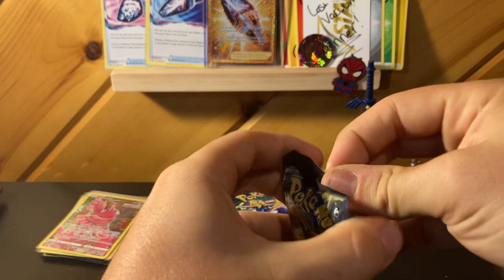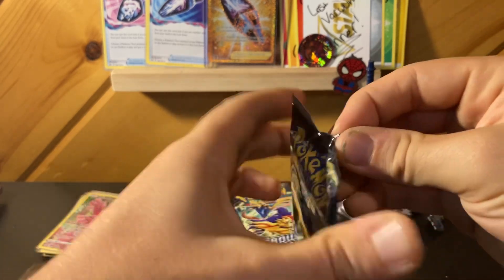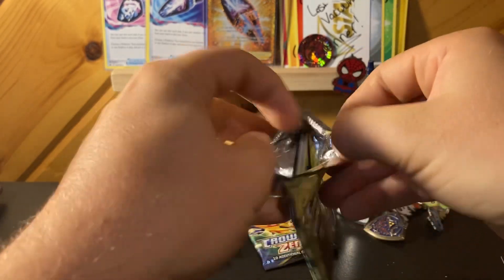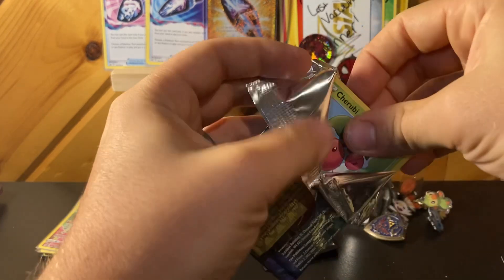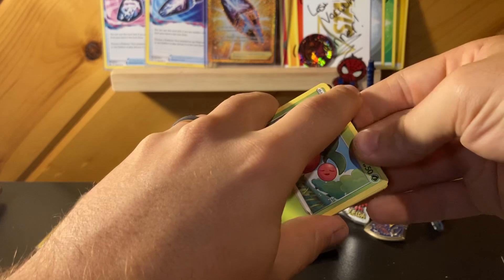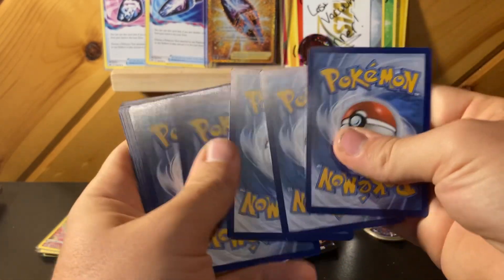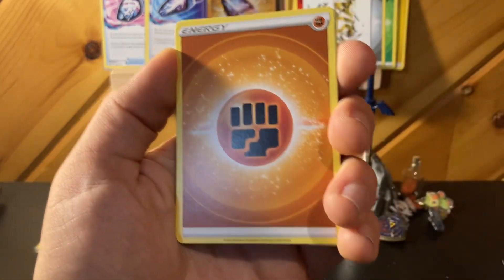Got four more packs. I'm not sure what the guaranteed hits are in something like this, but I'd say we've probably already gotten plenty that I'm happy with at this point, especially since it was 100% free for me.